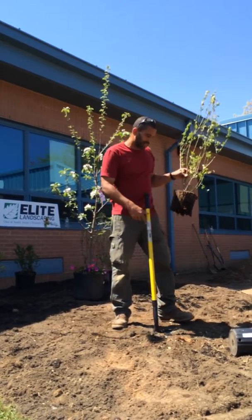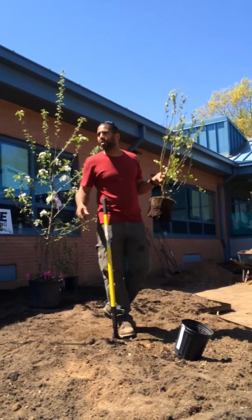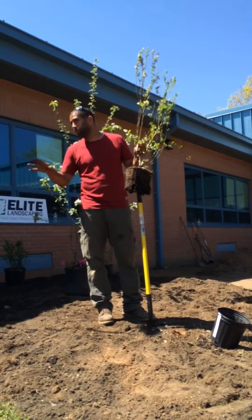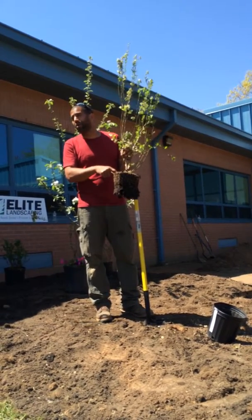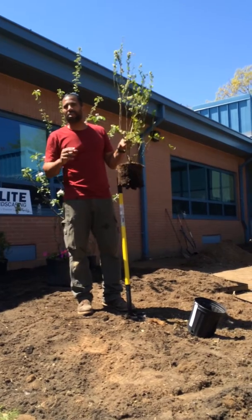This is, I think, a true one gallon — there's a nursery one gallon which is smaller than one gallon, and then a true one gallon. Regardless, this will always be the top of the root ball. You never cover it up with soil. You can put a little bit of mulch over it — just like we had the rice holes over it, which are there to deter weeds and have no nutritional content — but you never cover it up with soil.